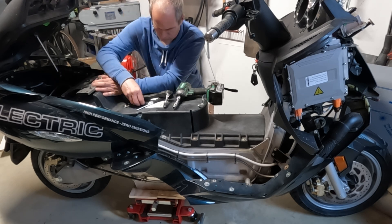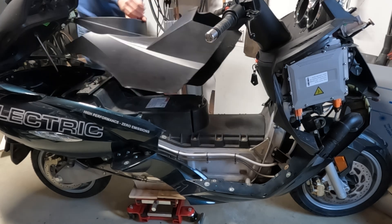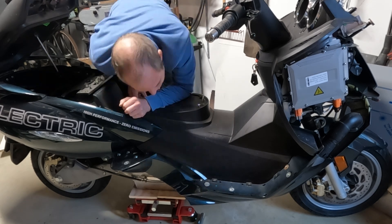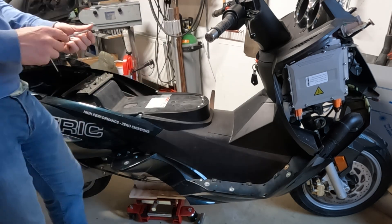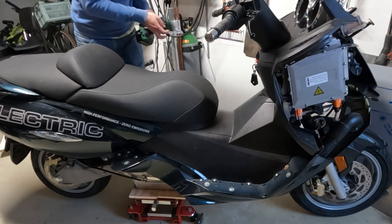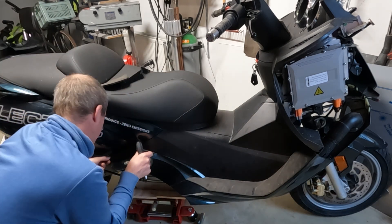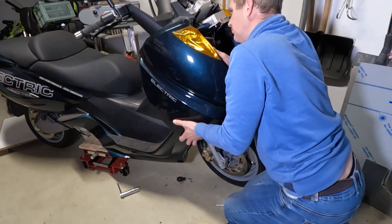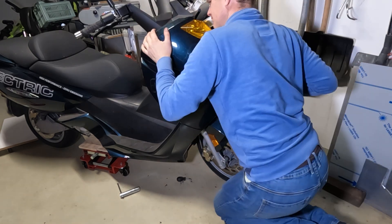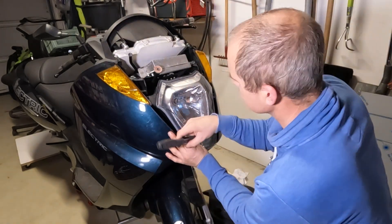I didn't put anything in between the batteries and the bottom of the battery box — I had a reason for this. If you put in rubber padding or anything, it will insulate the battery. With aluminium onto aluminium, heat transfers very easily, so the battery can shed high temperatures through the bottom of the battery box. If you put rubber between the battery modules, you insulate the middle module the most, so it could get hotter. That's the reason I decided to do nothing in between the batteries.